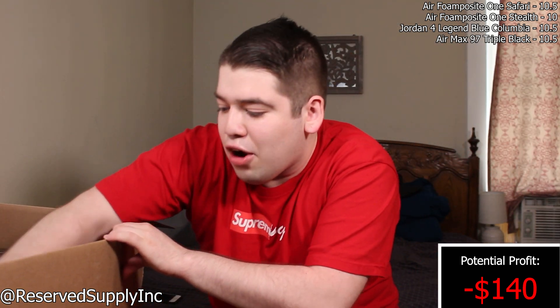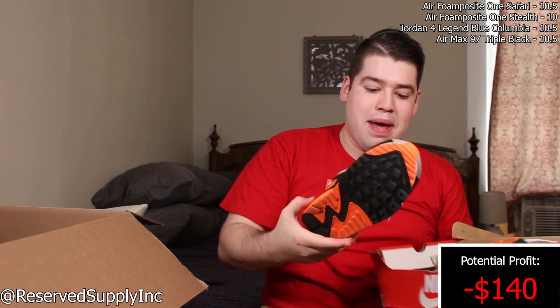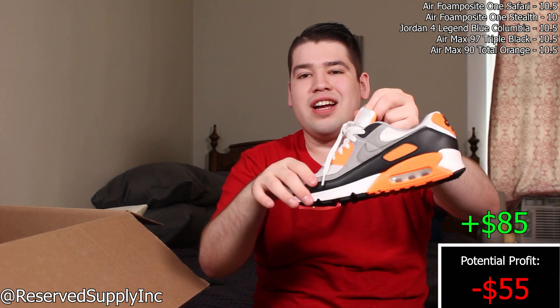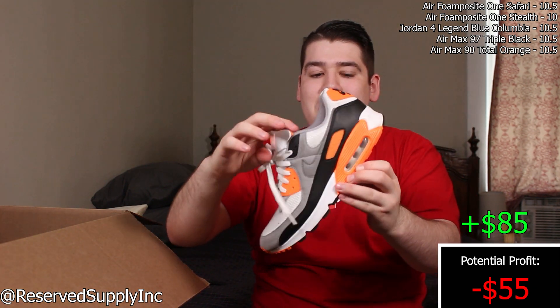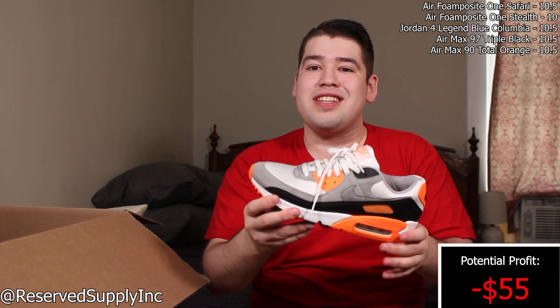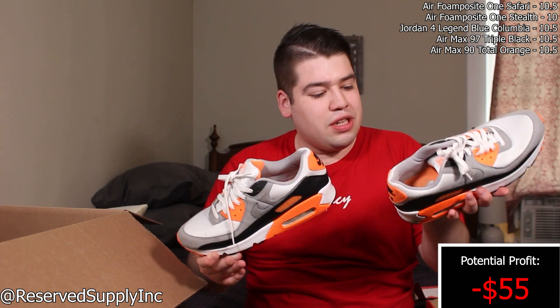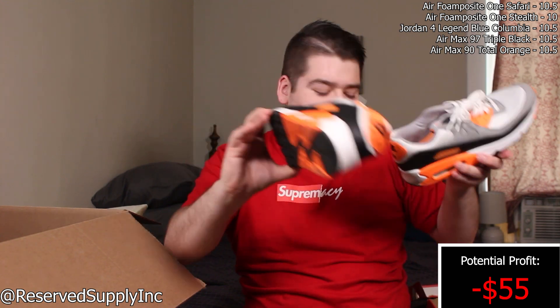The next pair is an Air Max 90 in a size 10.5 — this is that electric orange colorway. Air Max 90s are sick. Looks like we have a 10.5 collection going, which is good because I don't have a lot of 10.5 sneakers available right now. This pair comes with the OG box and also has a hang tag — I didn't know these come with hang tags. There's a little bit of scuffing but clean overall.